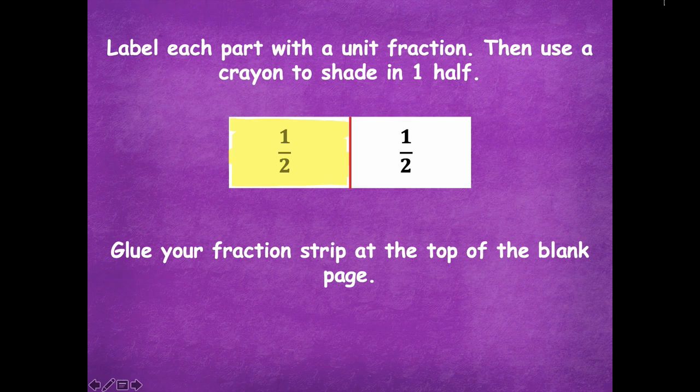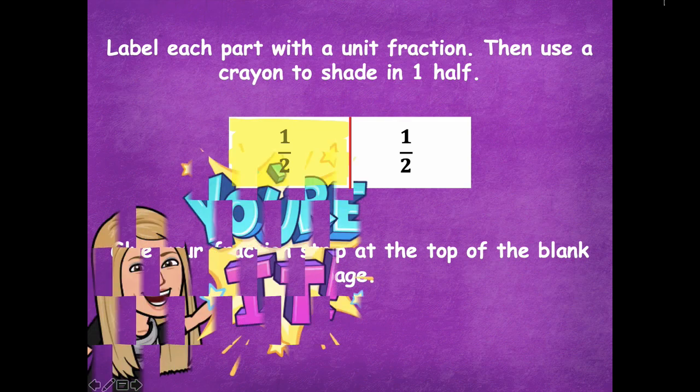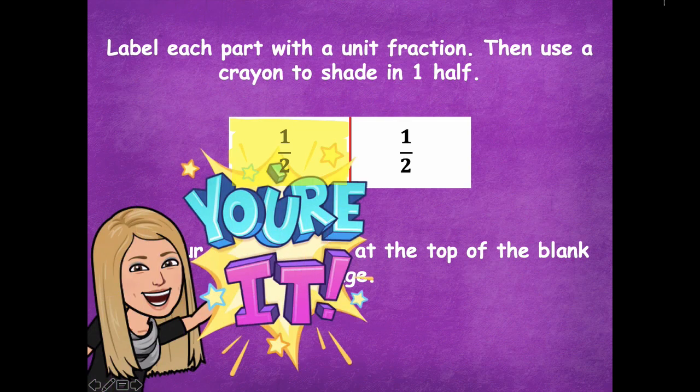If you want to put it in the middle, that's fine — just make sure that you leave room on the side to be able to write something later. Pause the video, fold in half, label each unit, shade, and then glue on your paper. Click play when you're ready for the next step.